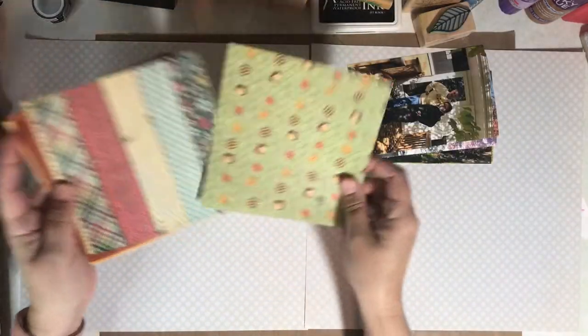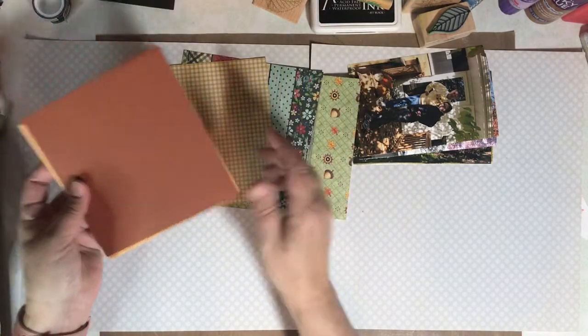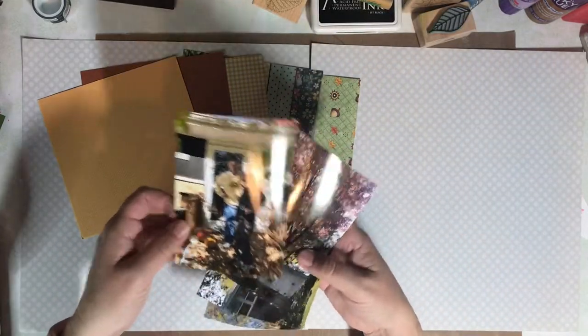Today we're scrapbooking with 6x6 papers and 6 fall photos. I've been inspired by RTS Scrapbooking Channel and the 6x6 paper series. Let's see what we can do with these 6x6 papers.